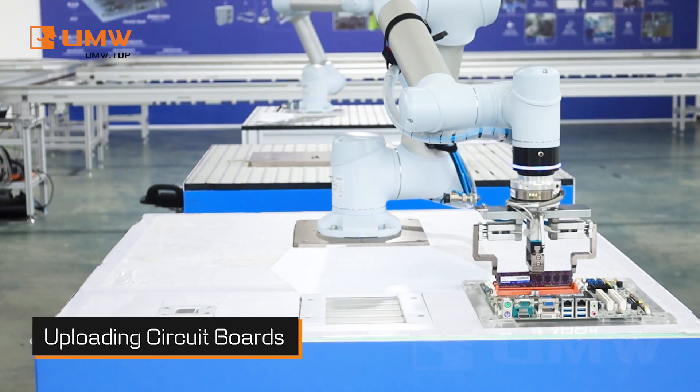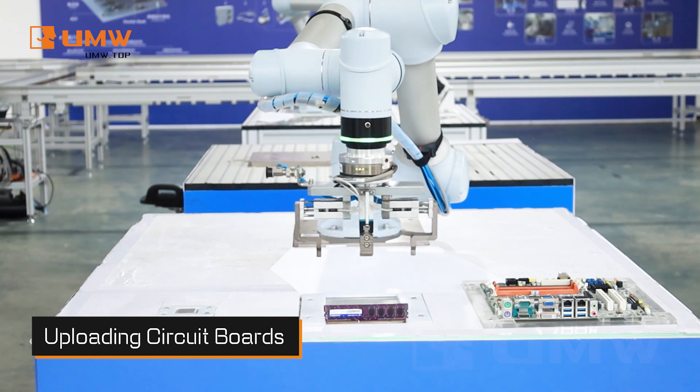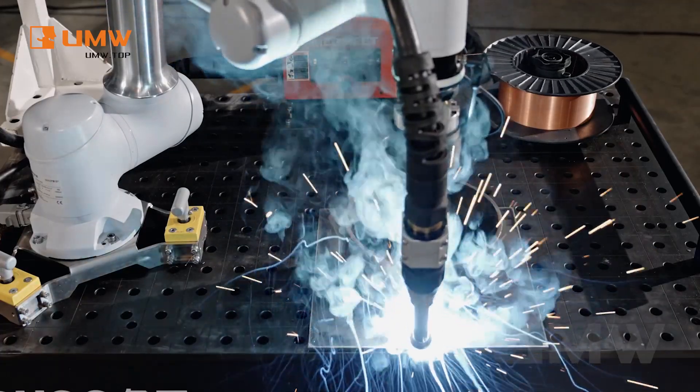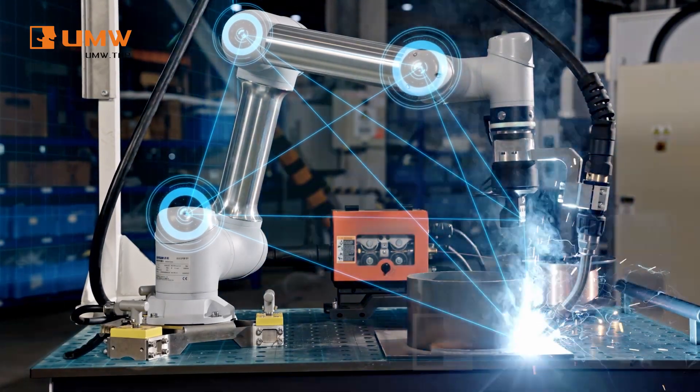Intelligent handling ensures high efficiency during material loading and unloading. It can also be used in laser welding applications. Boost welding efficiency with advanced robotic assistance — this high precision system ensures consistent, flawless welds while reducing manual labor.